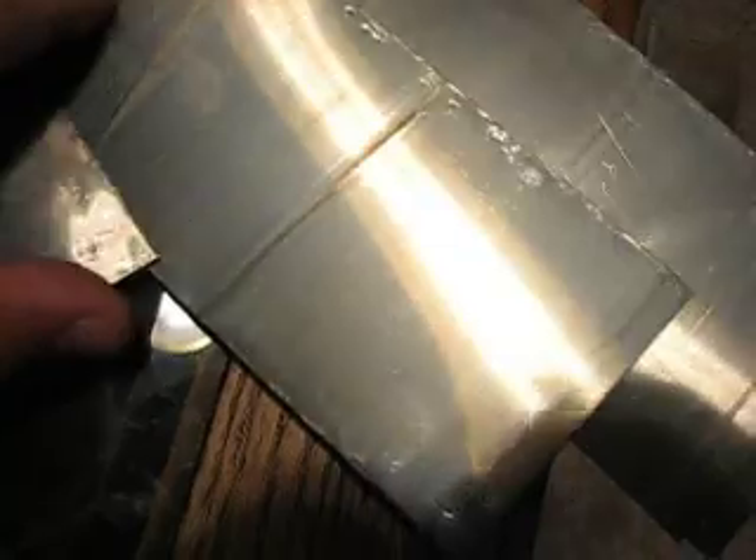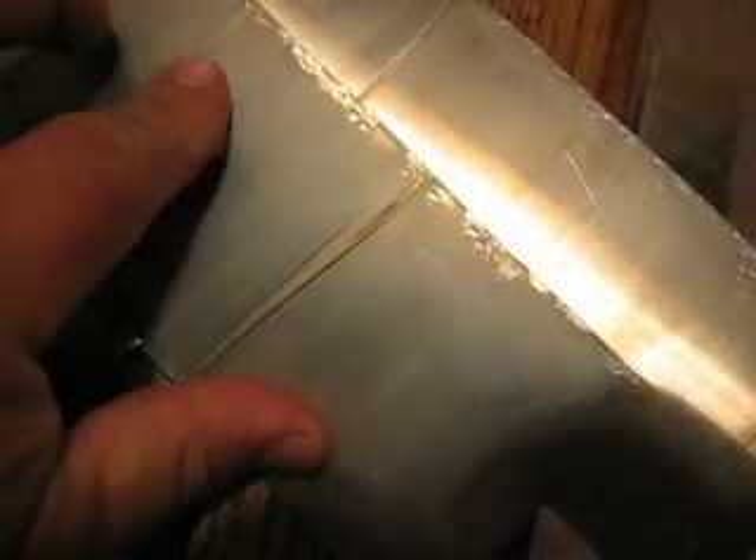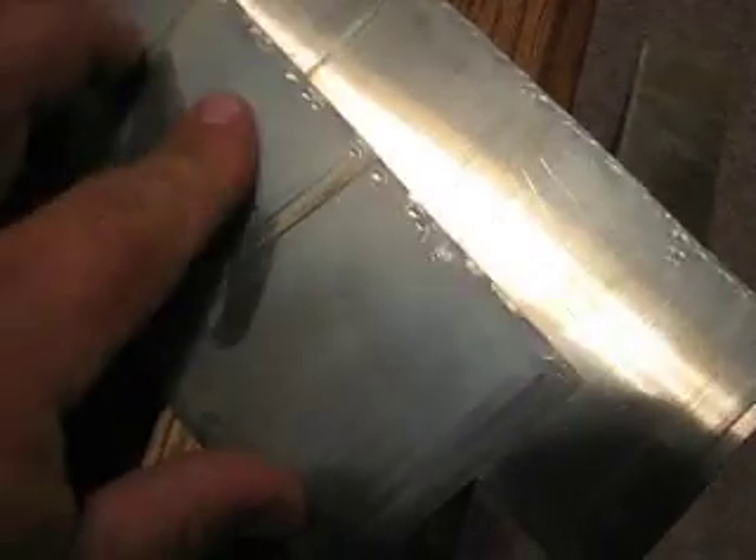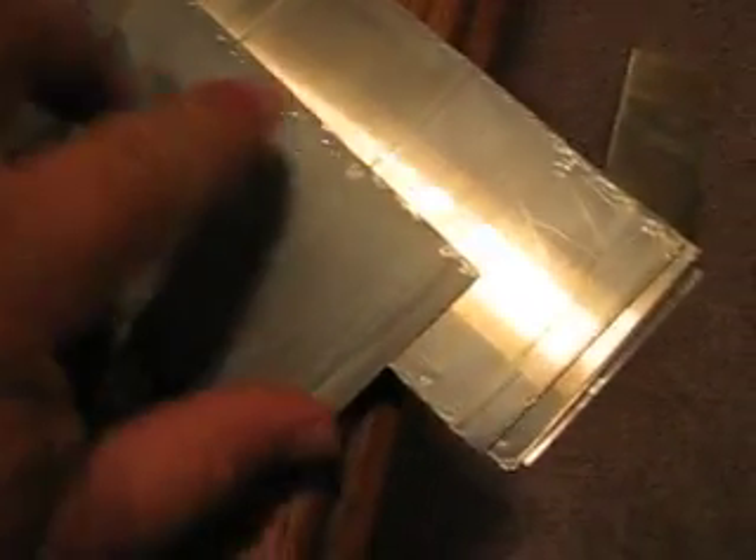I took apart my toy here to show what happens when you use baking soda. Just nasty stuff all over these plates. I'm pretty sure that's from the baking soda.